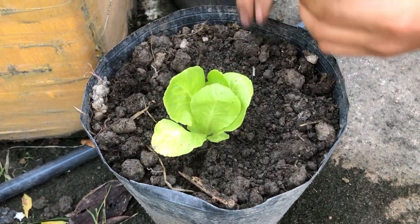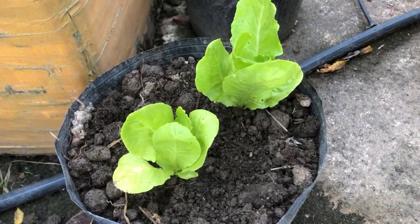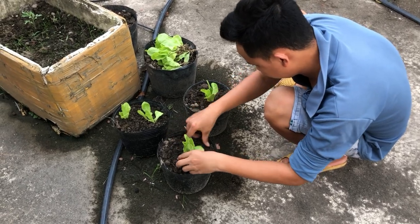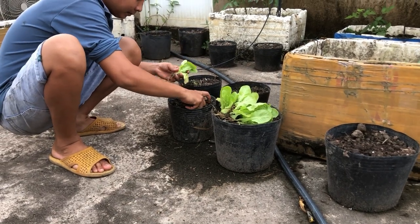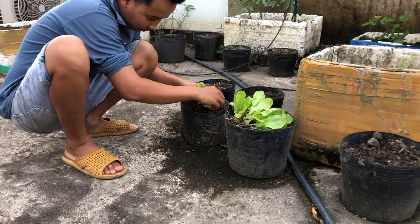I brought it here. Wish everyone a relaxing moment. I'm growing lettuce.